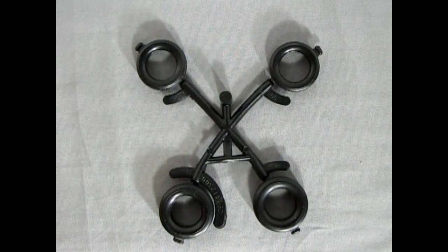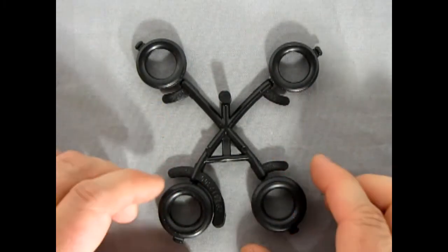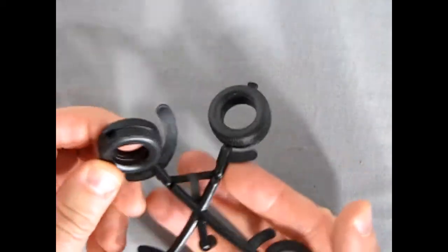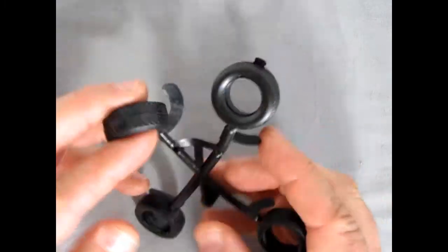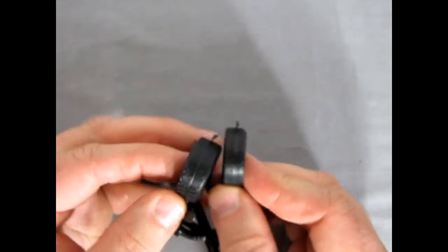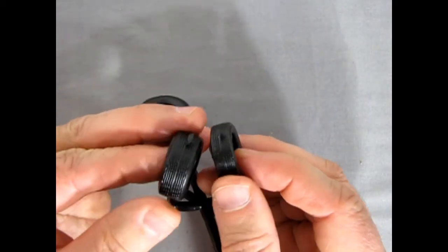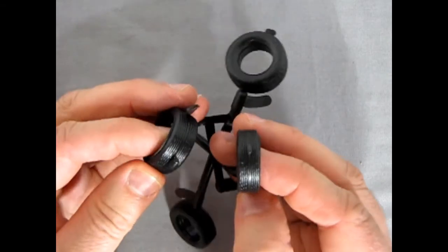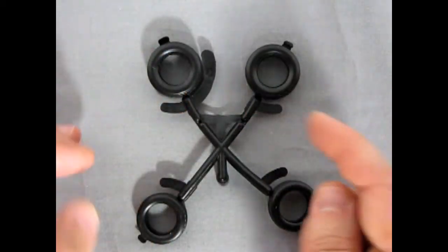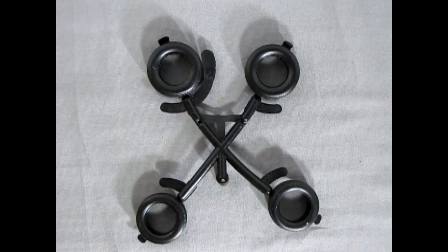Next up, we have these nice tires from Revell. Unfortunately there are no manufacturer names on here, so they could be anything you want — which is actually quite good in a way. We've got the thicker rear tires and the thinner front tires. There is a nice tread pattern on here, but there is also a big seam line running up the middle, so you're going to have to spin these tires in your drill press and sand the edges. But overall they should look like the correct style racing tires.